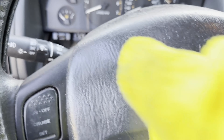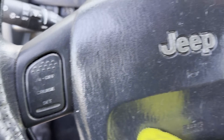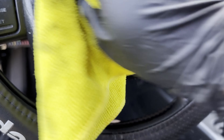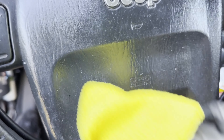The driver airbag was all gooey, likely from interaction with a chemical protectant, but you can't just buy another one because it's part of the airbag and it's illegal to sell those secondhand. I found a YouTube video where a guy used Goof Off — not Goo Gone, but specifically Goof Off — to clean the surface before adding your own protectant. This actually worked really well.